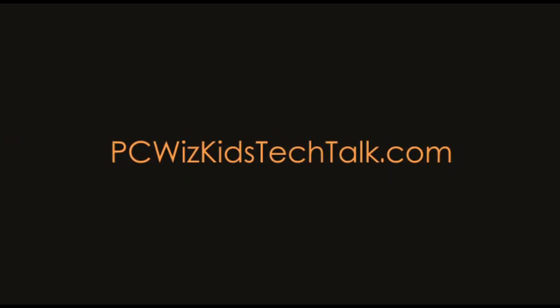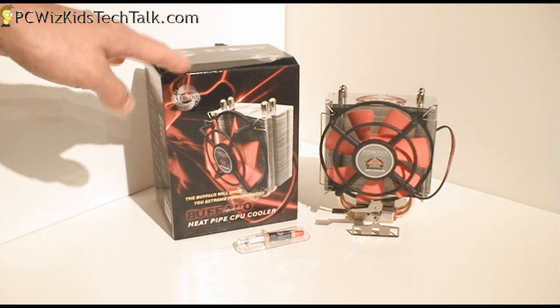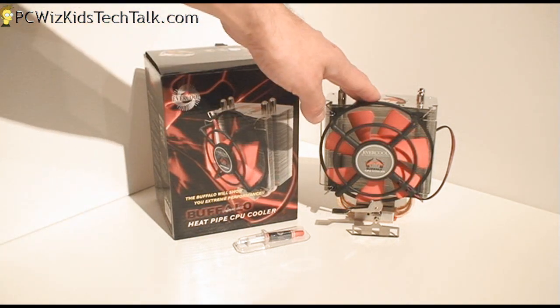Welcome to PCWoodsKids Tech Talk. Today we're looking at the Evercool Buffalo CPU Cooler Review. This one here today that I'm looking at is for an AMD CPU, but it does come in other models. And this is a mainstream CPU cooler — keep that in mind.